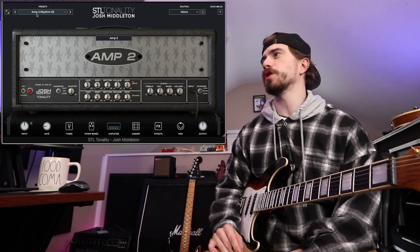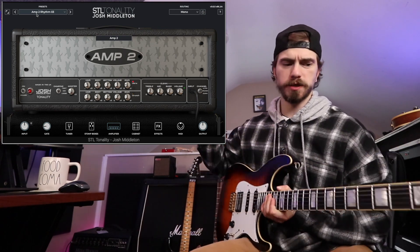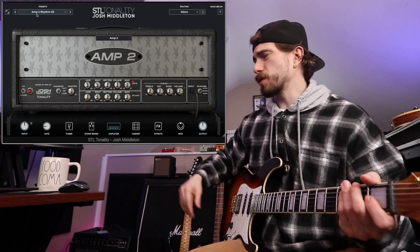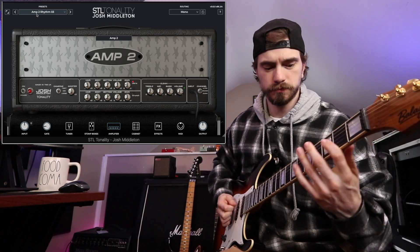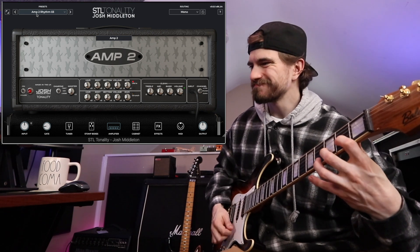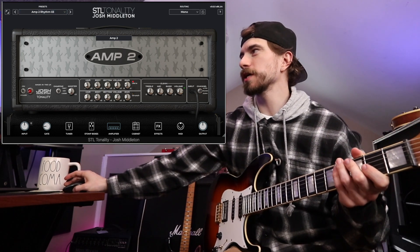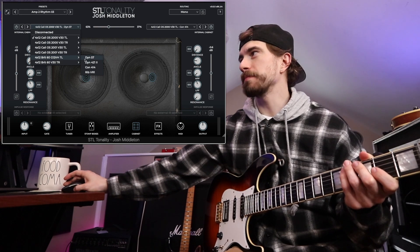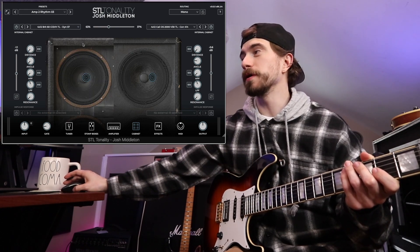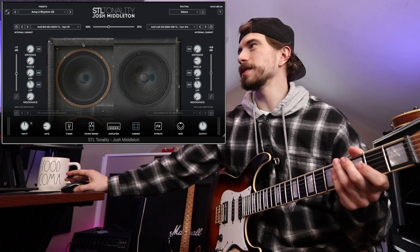As you can see, we have the Tonality Josh Middleton loaded up on screen. This is my Balaguer Toro tuned down to drop C sharp, and I just wanted to casually tweak this thing and showcase some tones — nothing too crazy, just informally hang out. My baseline so far is the preset Amp 2 Rhythm 3, giving the Triple X some love. Sounds pretty sick. Let's mess with the cab section first — notice how detailed this is. If I pick a different cabinet, it changes the appearance of the interface. 4x12 Brits 60ths — probably a Marshall.